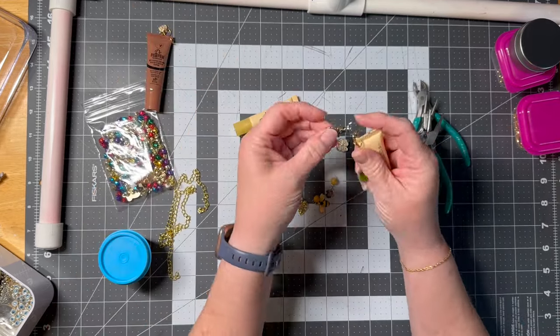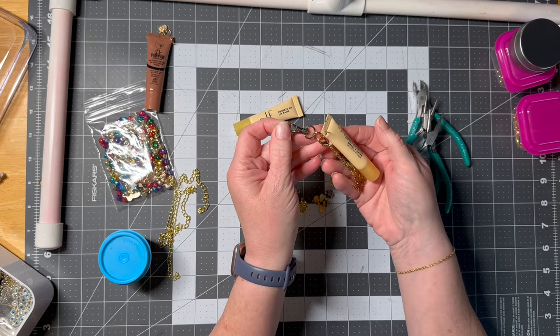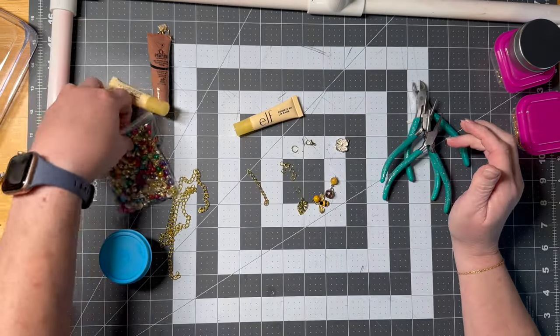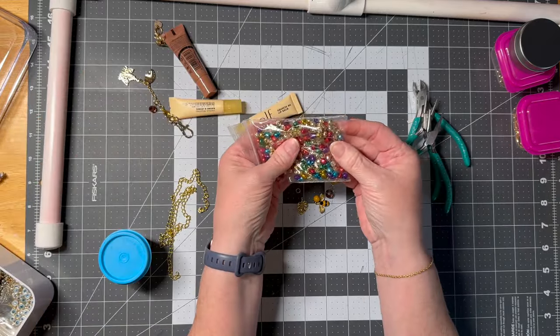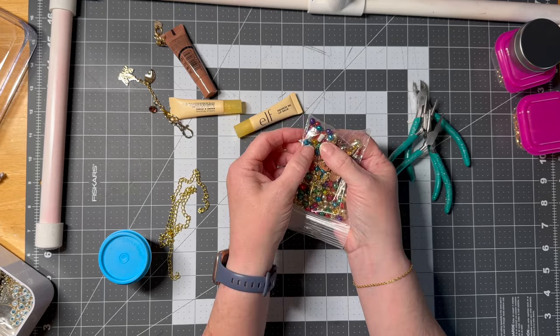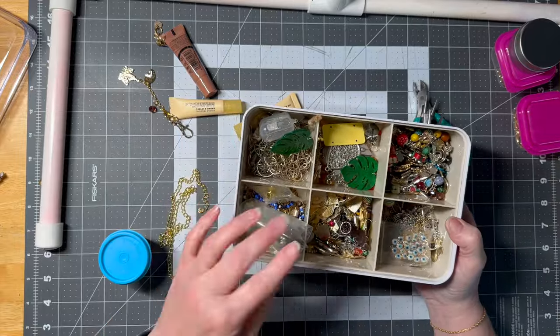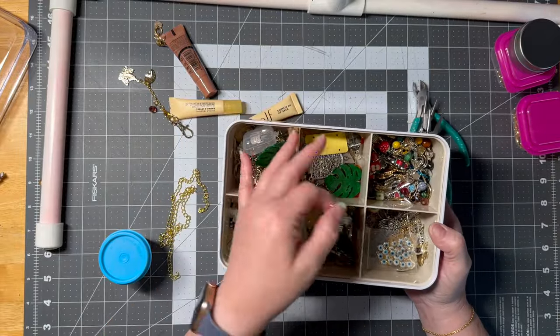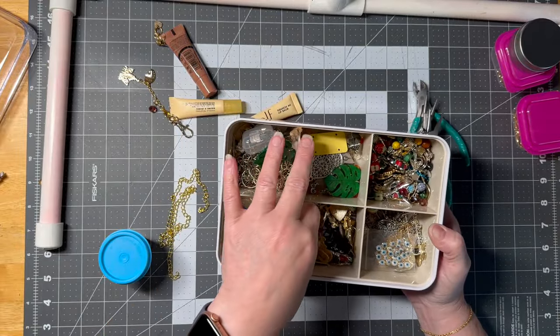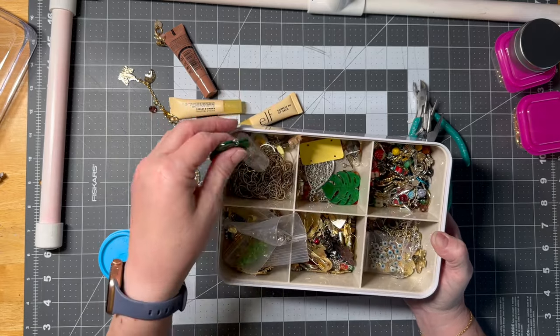On this one I added a hook, so this can go on to like a key chain or something. You could go Christmas — you need some charms. These are just your gold bells and then these are some Christmas beads. A lot of these beads I just rescued off of jewelry, or I've had the charms and I just tossed them all in this container to keep them all together.